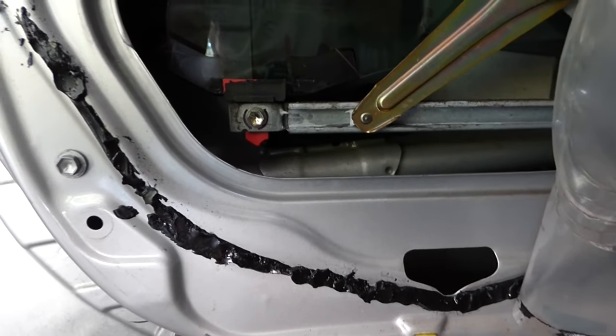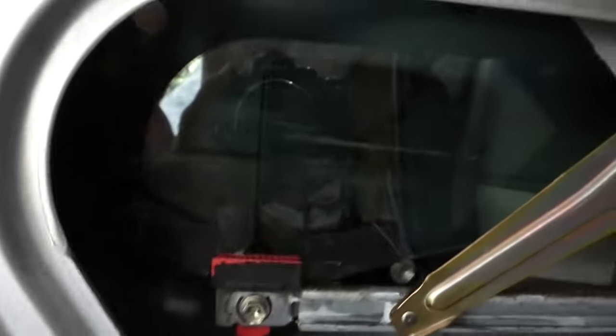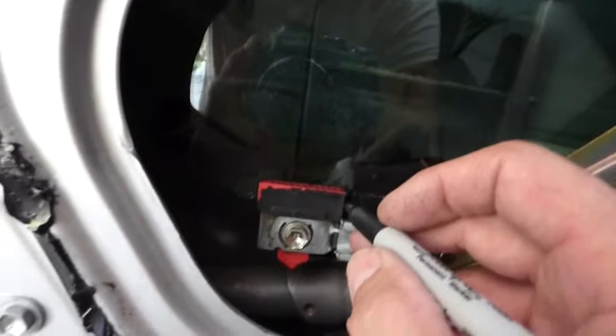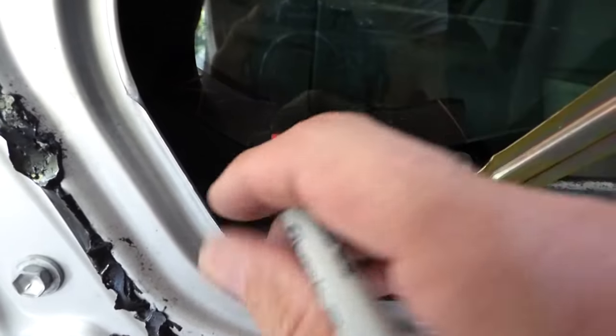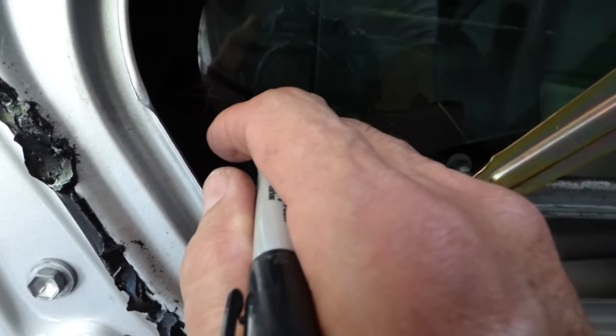This glass is loose in here — I just have it temporarily set in. Before you take the glass out, you want to mark the location of these tabs — there and there — and do the same thing on the other side.